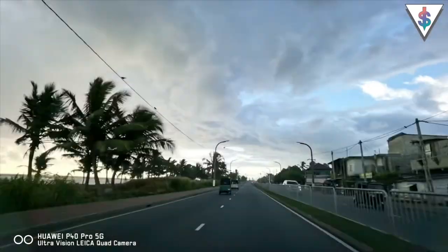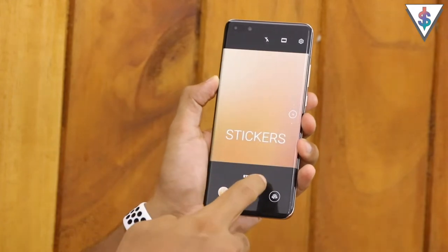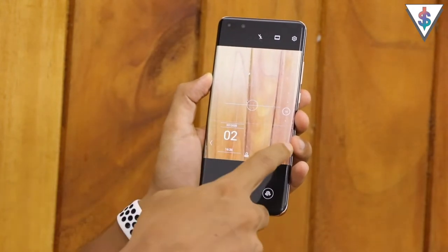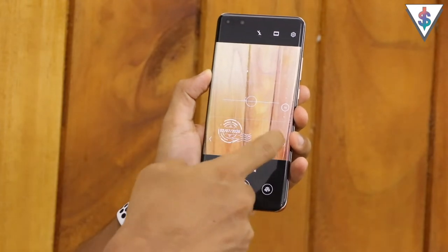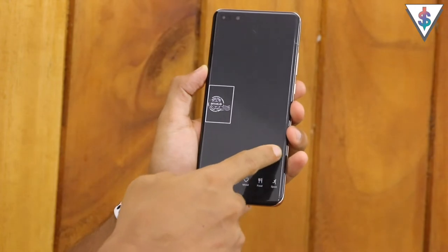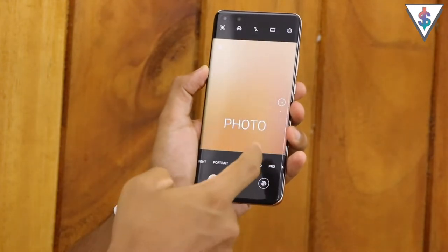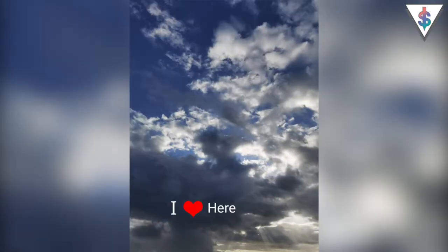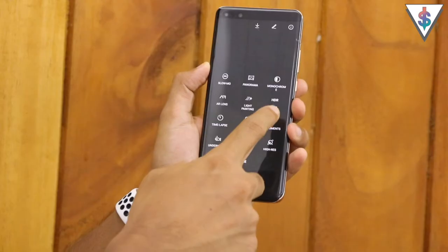Next up we have the sticker mode - when you capture a picture you can place a sticker on your photo. You have various options to pick from and you can place them on the screen with the sticker mode on the P40 Pro.